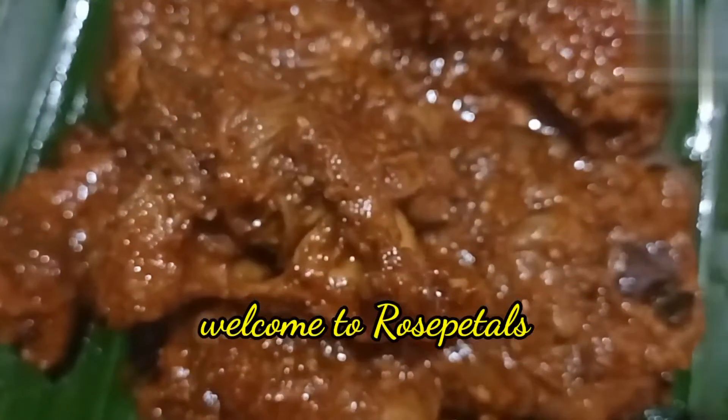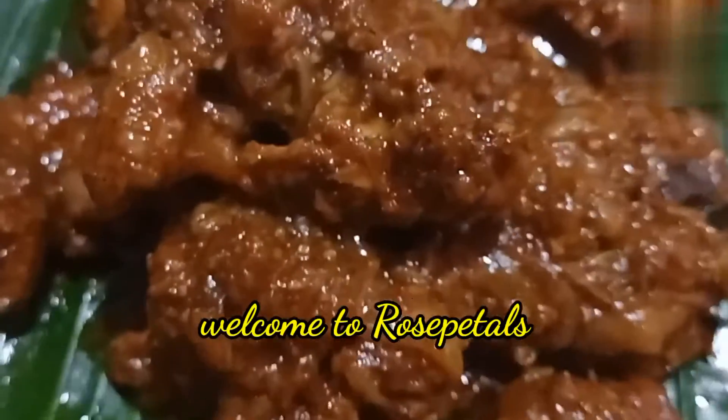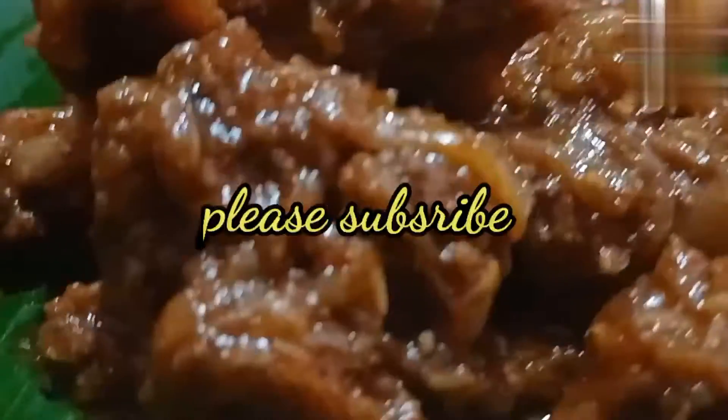Welcome to the channel. Don't forget to subscribe and support the channel. This video is made of pepper ritti. If you liked the video,